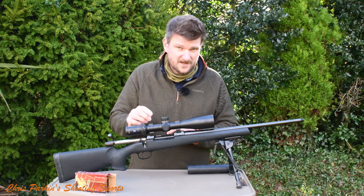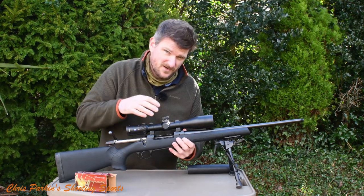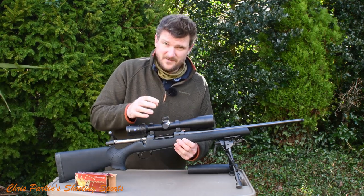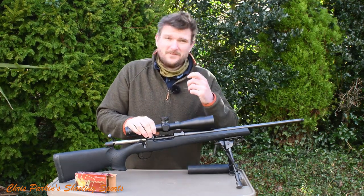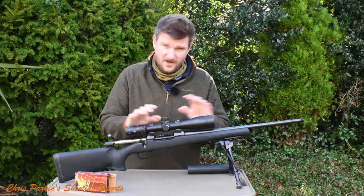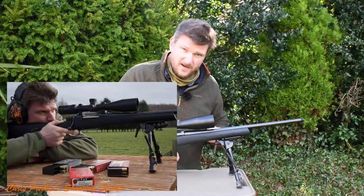So — long action, bolt travel is quite long because this is available in .30-06, .308, and 6.5 Creedmoor. The 6.5 Creedmoor twist rate is 1-in-8, which is very desirable for the long, skinny 6.5mm bullets. The 1-in-10 on the .308 is my preference — it will shoot 150s and 165s, but it came alive with 168s and 178s. I also put a moderator on it, as you may have seen in a separate video.